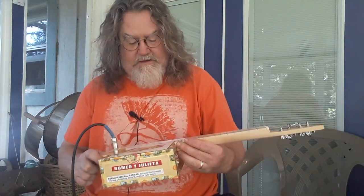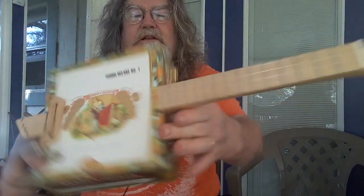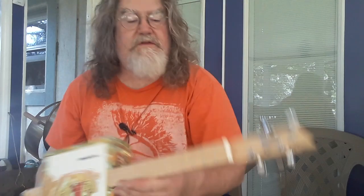Hey guys, this is Dale from D.R. Homemade Car. I'm going to bring you another ukulele this time. This one is made from a Romeo and Juliet box. It has got a preamp in it so it does plug in — it's electric. It's got a maple fretboard, maple neck, little ukulele tuners, and a bone nut.